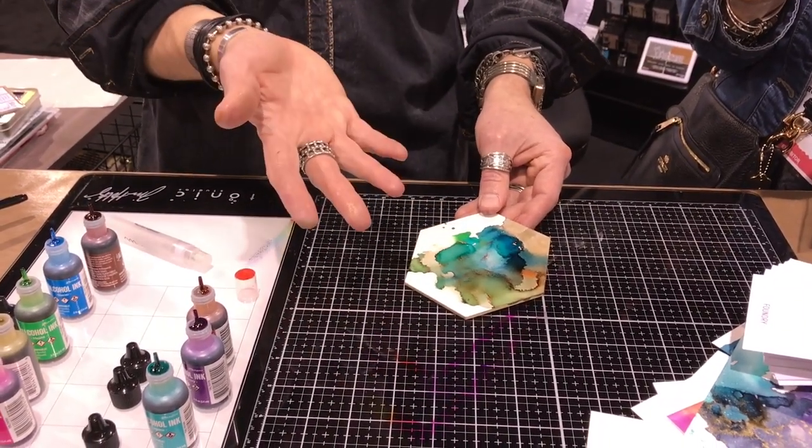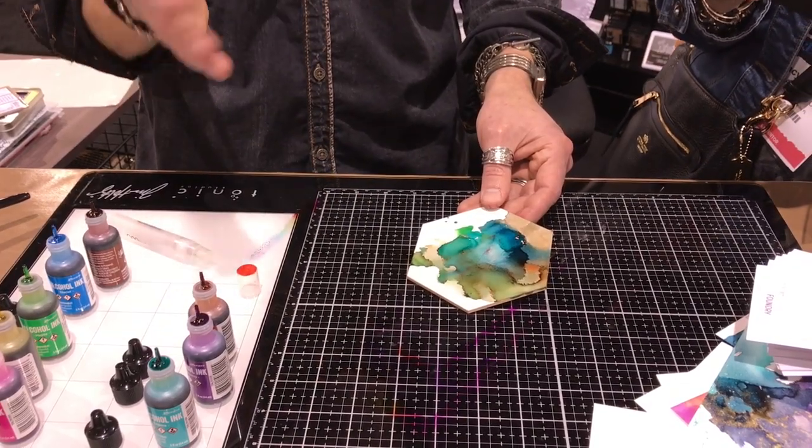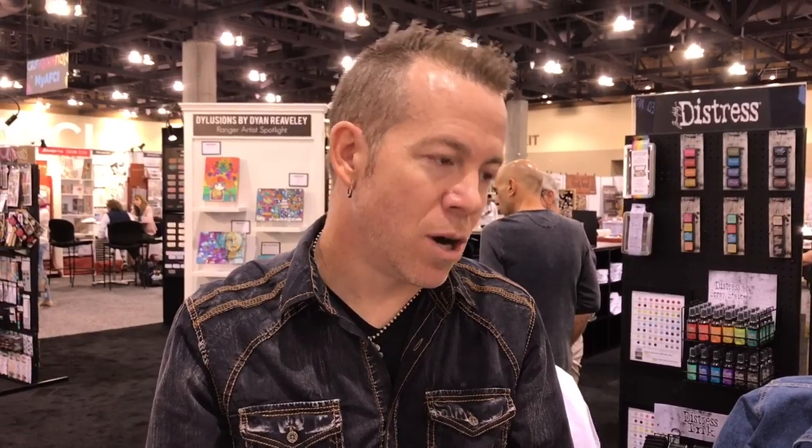I would normally splatter this, but one thing I learned is you need a splatter box. If you're going to splatter alcohol ink, and I didn't bring it and Ted doesn't have one — you definitely want to splatter it in a box because if alcohol ink goes on your phone, your windows, your walls, there it is.